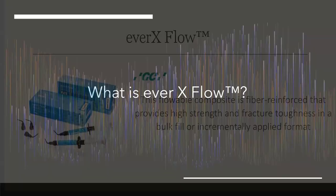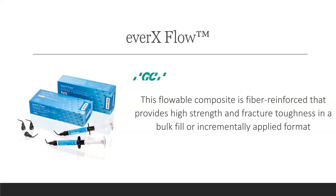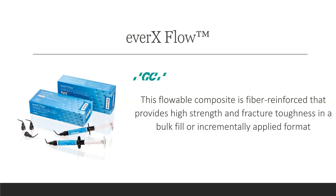So what is EverX Flow? The concept is a composite with short fibers that reinforces the composite to give you higher flexural strength and increased fracture toughness. There are two types: one is a bulk fill — it says five millimeters, I go four and a half, don't go more than five. Then there's a Dentin version, more opaque in color, a two millimeter format. When rebuilding endodontically treated teeth I use the bulk. For a biomimetic approach rebuilding just the dentin with a capping layer, I use the Dentin — it's more natural and a better cosmetic result. These are 25% filled with fibers, 30% resin giving it the flow, and 45% filler particles.